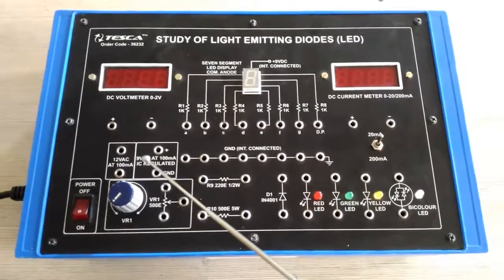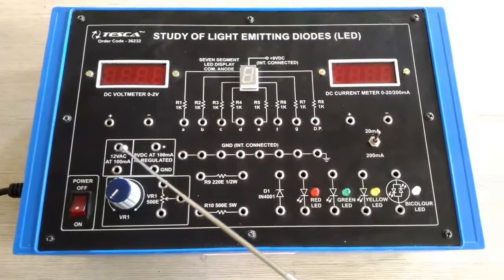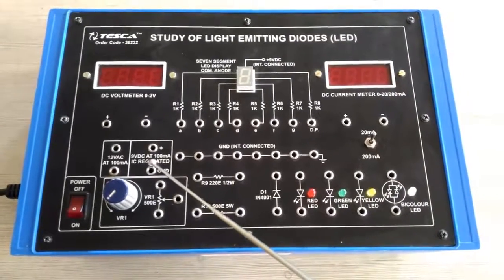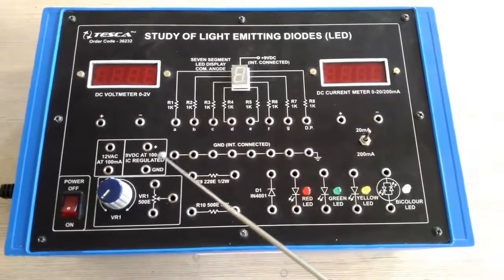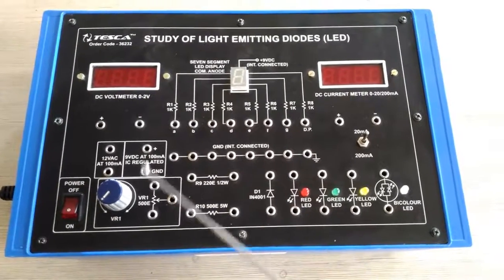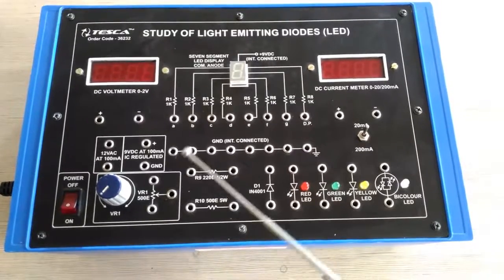First of all, we have two power supplies. This is a 12-volt power supply at 100 milliampere. Next to it we have a 9-volt DC power supply which is IC regulated, and this is a variable resistance of 500 ohm.